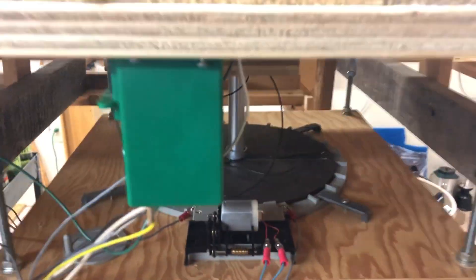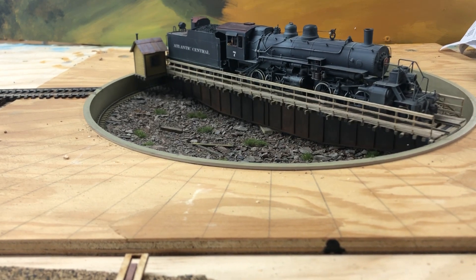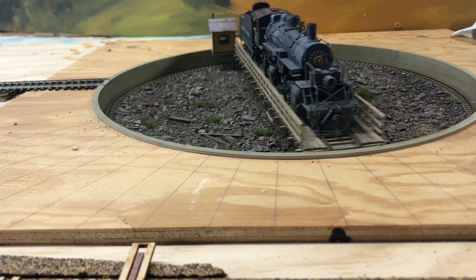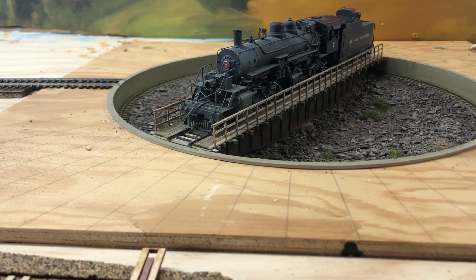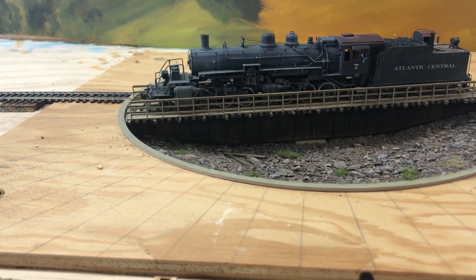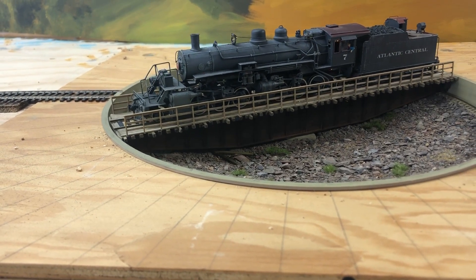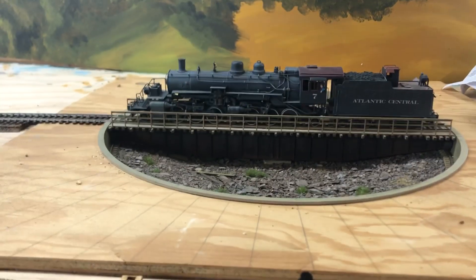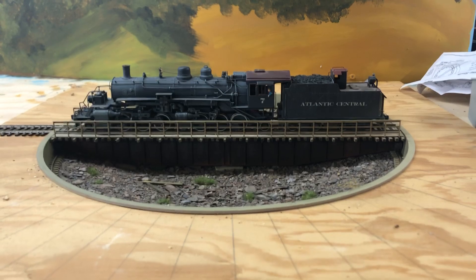So now I'm going to let you watch it operate. I've installed a double-position toggle switch with a center off, so that I can operate this turntable in either direction. And there you go — my 2662 is turned and ready to go back to work. See you next time. Thank you.